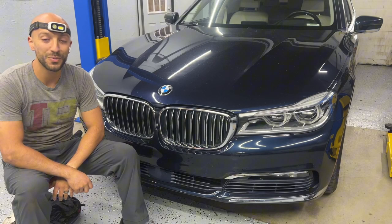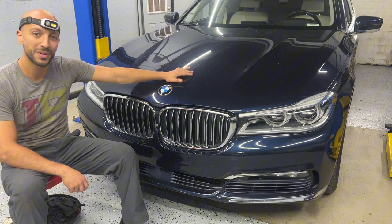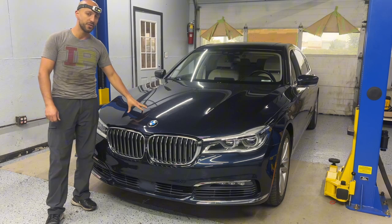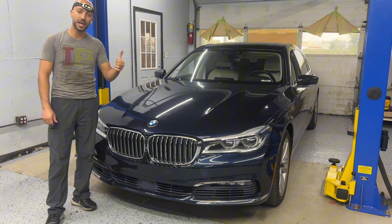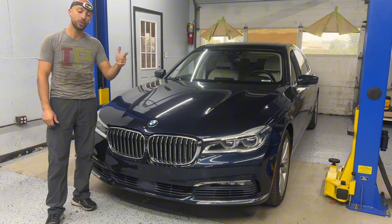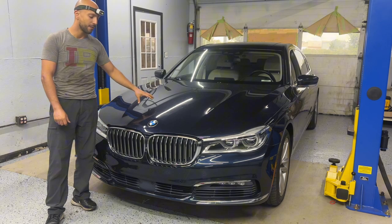Welcome back to the channel. Omar from Brownsburg More Sports here, and we have another BMW for some repair. This job involves three important steps: the first is removing the radiator fan, the second is removing the intercooler on the passenger side, and the third is removing and installing the new thermostat.